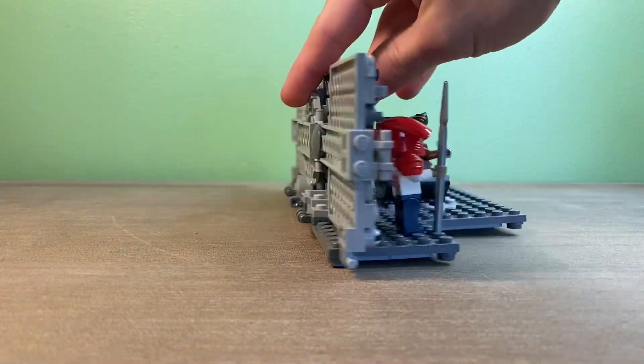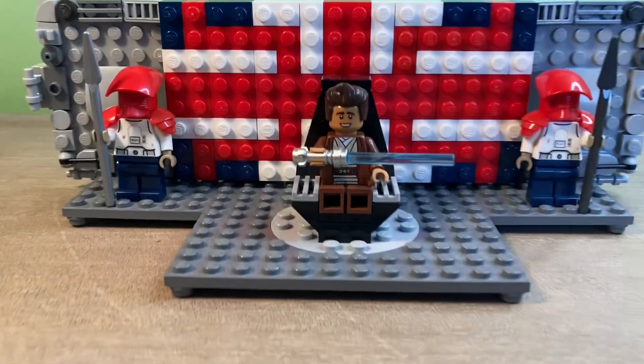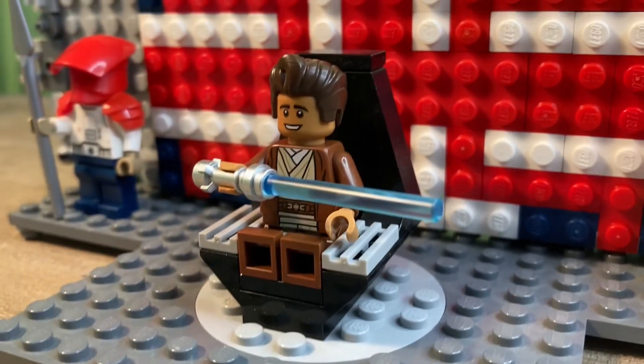This MOC is a British-themed Star Wars throne room. Here is a 360-degree view of it. Right up at the front, you can see a throne, which is a simple build. Sitting on the throne is the LEGO Brit in Jedi robes, wielding a lightsaber.